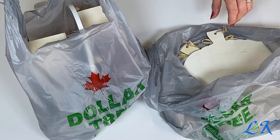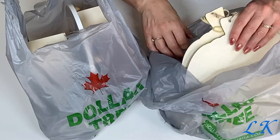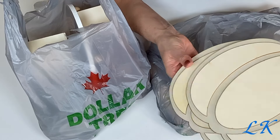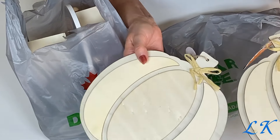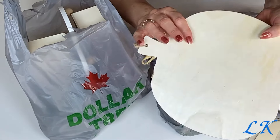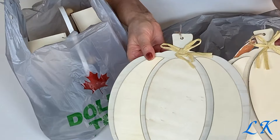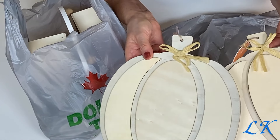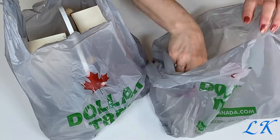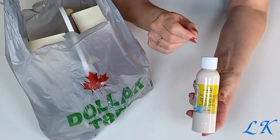Here's just my receipt. As picked through as our Dollar Tree is for fall decor, I was able to find these two pumpkins. These are their wooden pumpkins and these were the only two they had left, and I thought well I better take these.